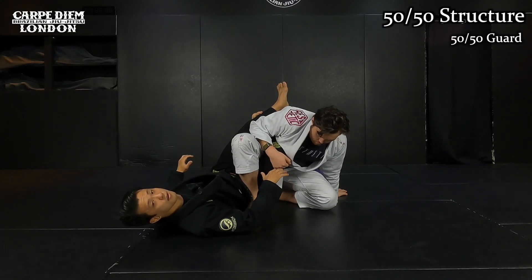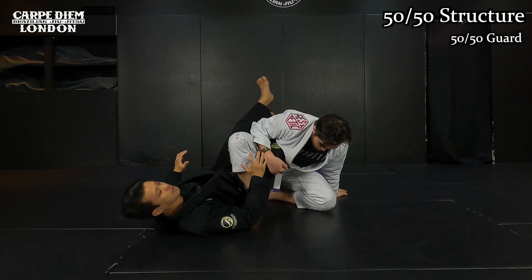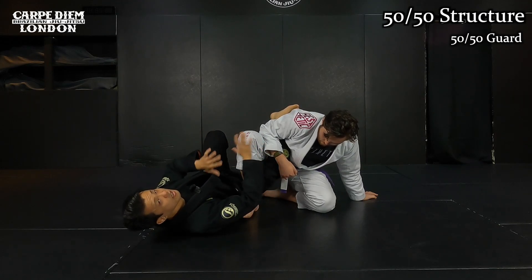We're in 50-50. He's on the top, I'm on the bottom. First, I want to explain the structure. We're in the middle position — I trap his right leg, he traps my right leg. It's a completely similar position with each other.